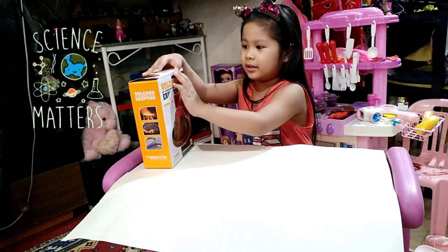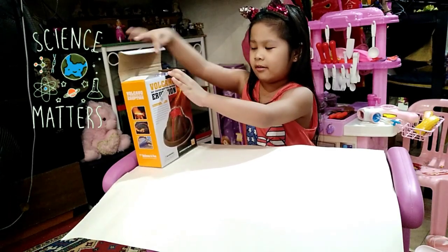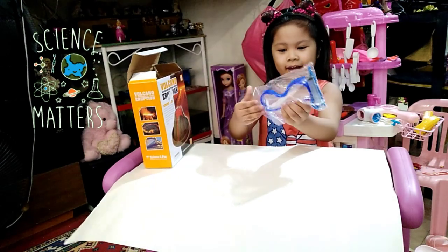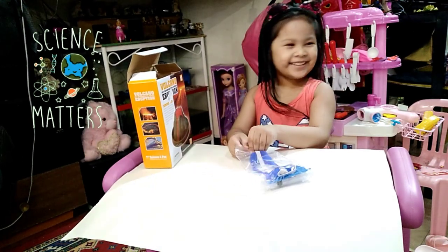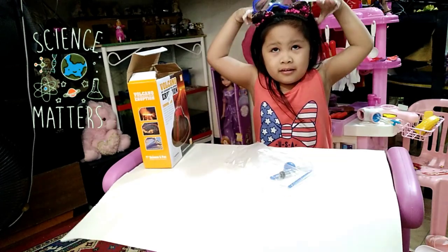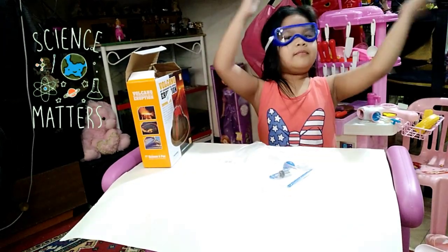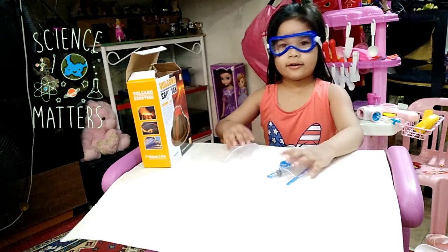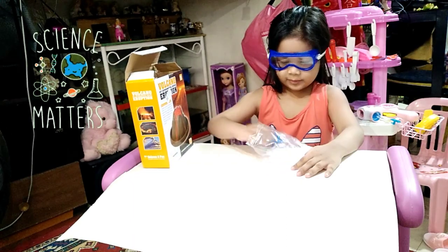Hello guys! We're opening our face — something else. What is inside? It's goggles! Why do you need goggles? Because goggles are going to protect our eyes.